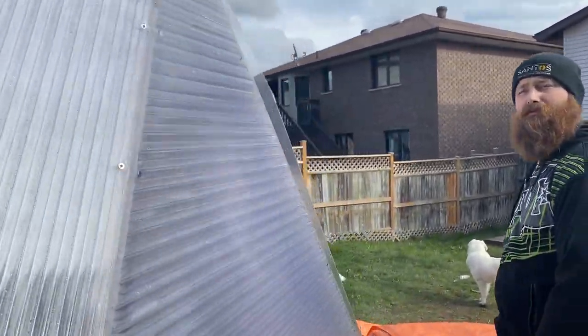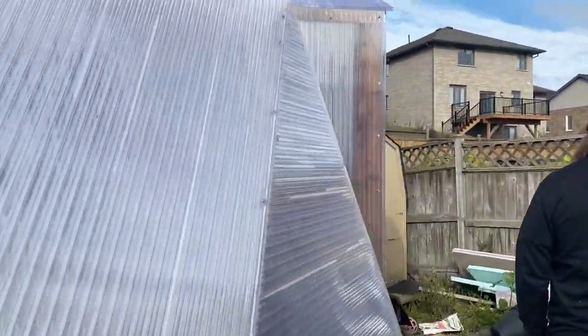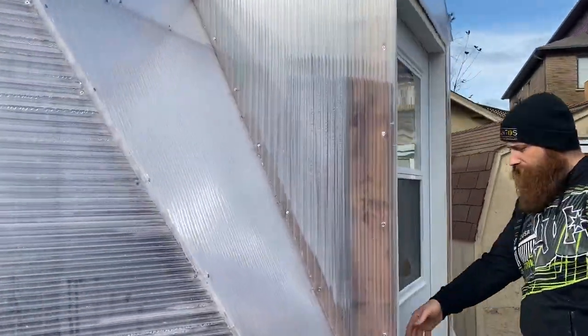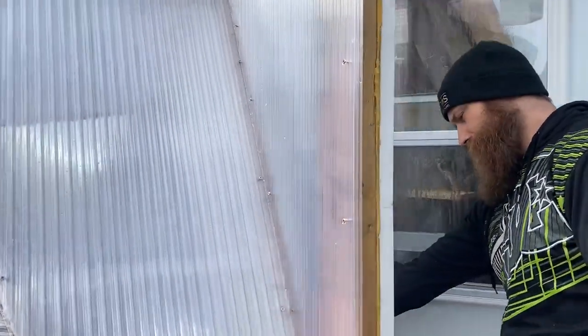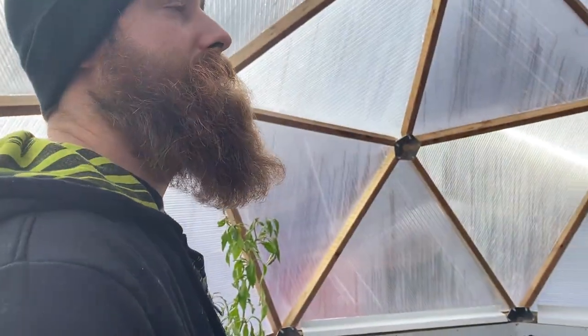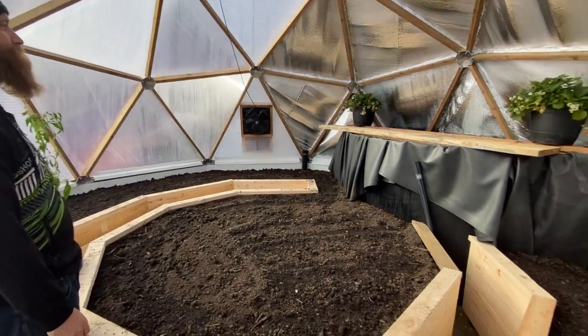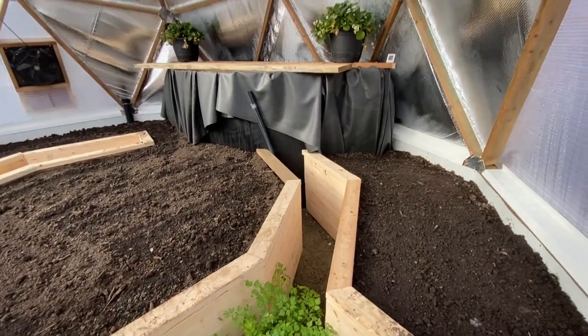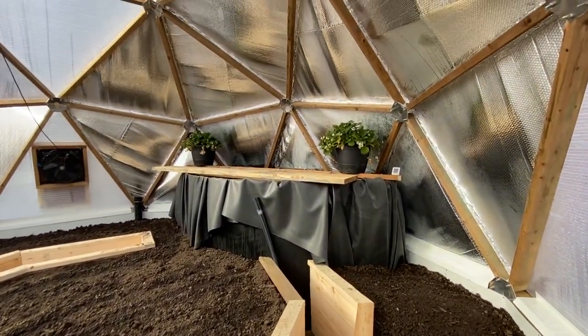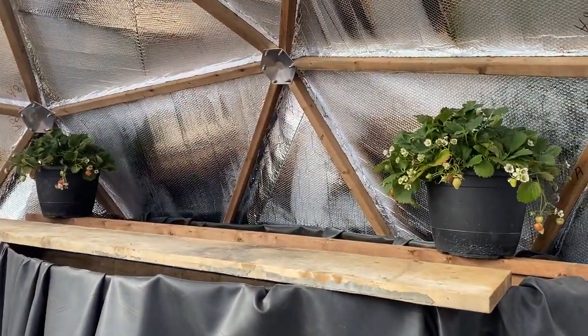Alright, so this is the inside of our 18-foot growing dome. Over there you can see we've already got strawberries — those are from the in-laws. They had those all summer and we brought them in here to see how long they'd last.